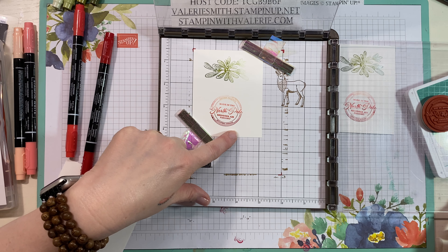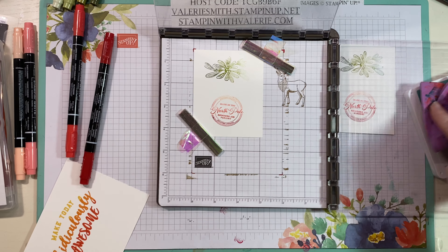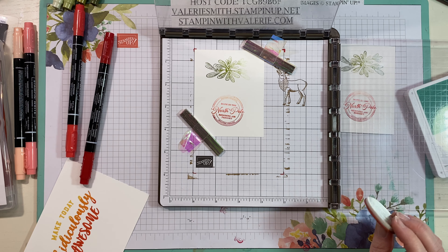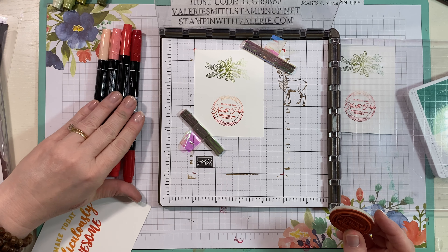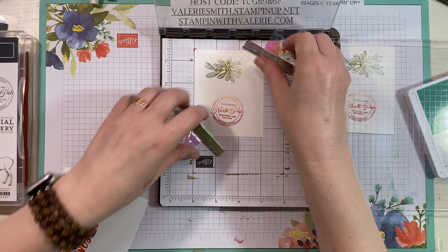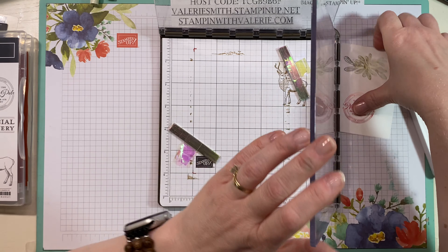I think it would also be pretty if you did Real Red on the top, Real Red on the bottom, and just Poppy Parade in the middle. You can do this with any colors you want. Remember — you cannot color on your stamps with Stampin' Blends because those are alcohol-based and it will ruin your stamps. Those are for coloring in images only. But your Stampin' Write markers you can color on your stamps all day long.